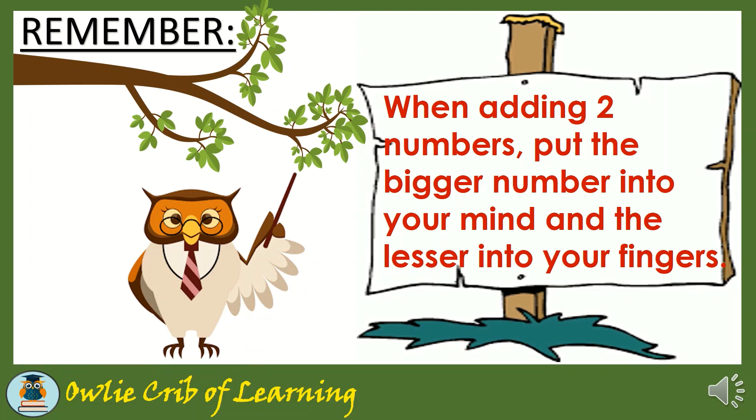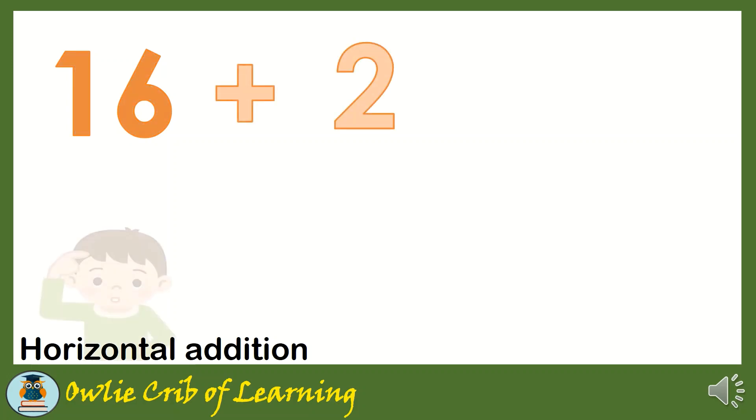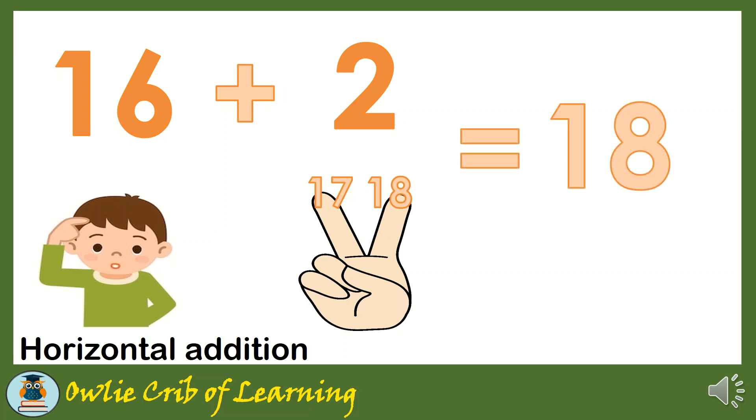Remember, when adding two numbers, put the bigger number into your mind and the lesser into your fingers. Let's try this one: 16 plus 2. We have to put 16 into our mind and 2 in our fingers. Let's add — 16, continuously adding using our fingers: 17 and 18. 16 plus 2 is equal to 18.